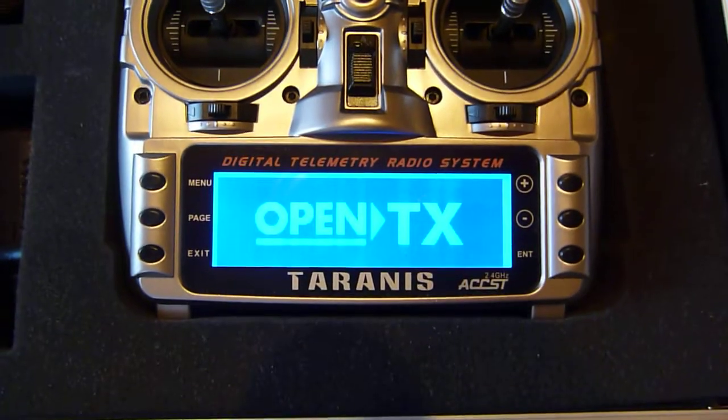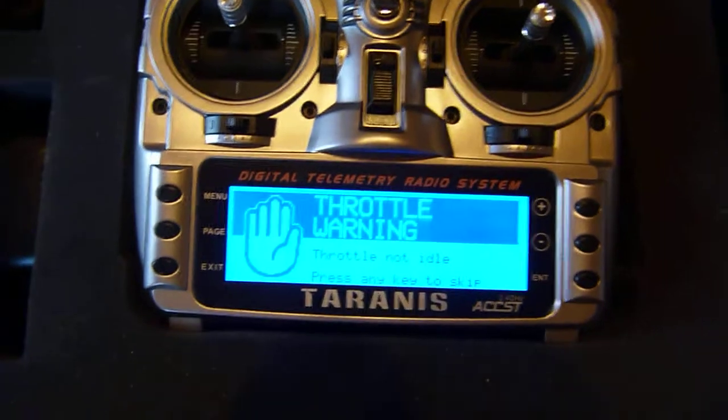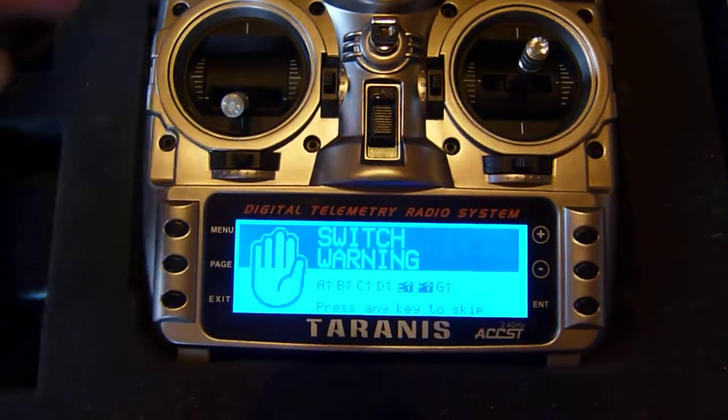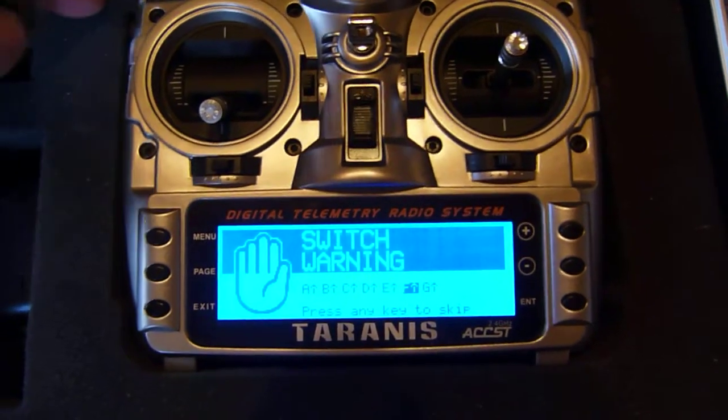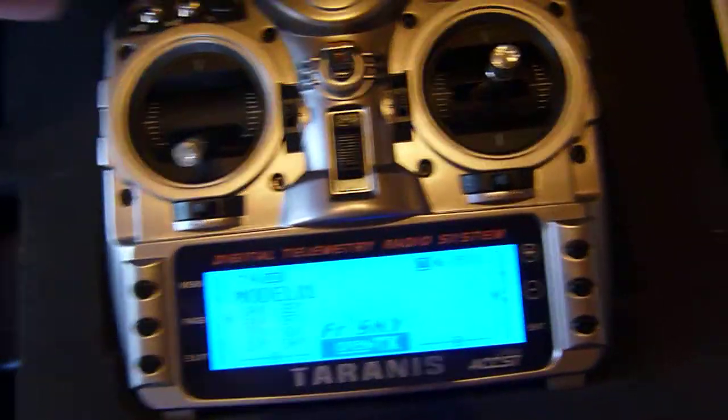Powering it on - welcome to FrSky Taranis. There's a throttle warning and a switch warning - there must be another switch on somewhere.